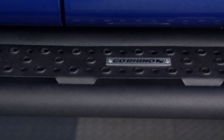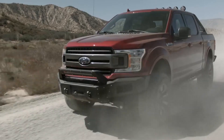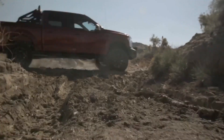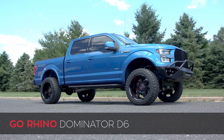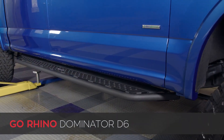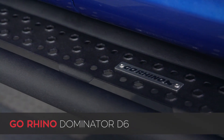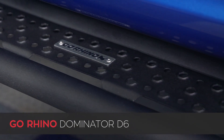These Dominator D6 running boards offer the best of both worlds when it comes to on-road function and off-road durability and style. They are perfect for the truck owner that wants a nice wide stepping platform but also that aggressive off-road look. To create this great package, Go Rhino uses two-inch round steel tubing for the perimeter of the board, all welded together to create one incredibly strong piece.